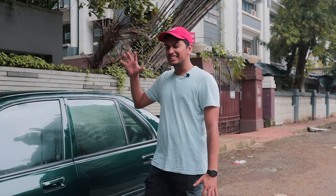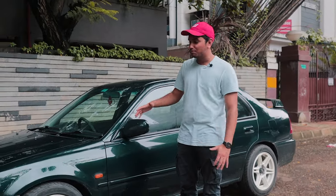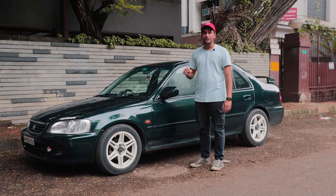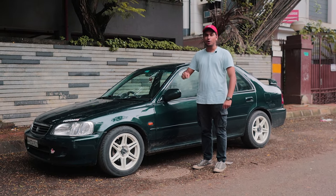We have done a Honda City Type 2 VTEC in the past but that was not a complete build, whereas this is completely done up — everything from the paint to the engine bay has been touched upon. This is one of the most complete builds I've ever seen and I'm going to tell you all about it today.